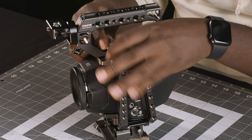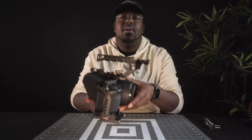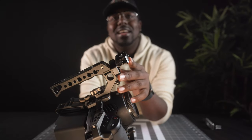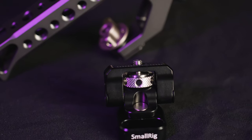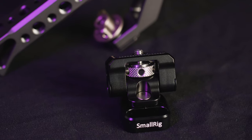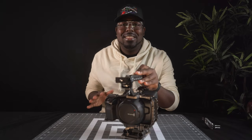As you can see on the handle, I have already installed our monitor mount. The monitor mount we're going to be using is from SmallRig. I went ahead and took the time to install that one because I usually never take it off the handle. There's really just one small screw and I just get it as tight as I can to support the monitor.